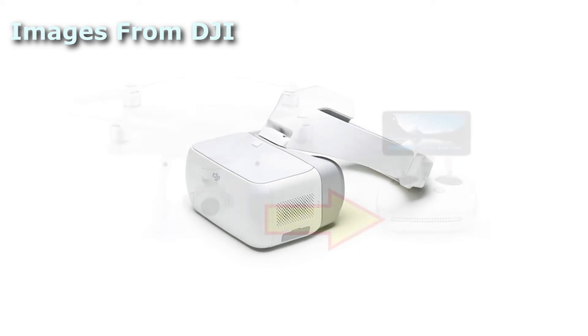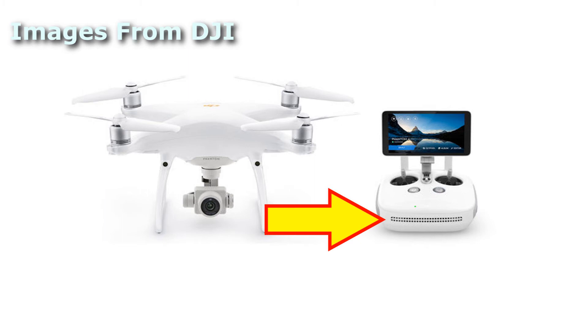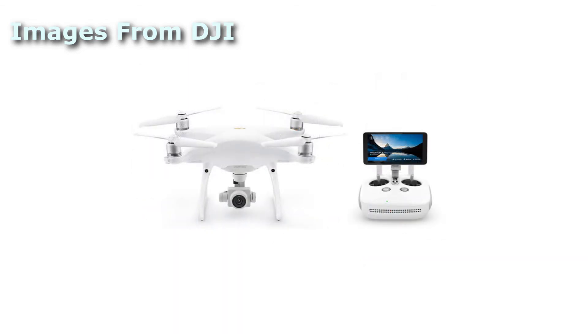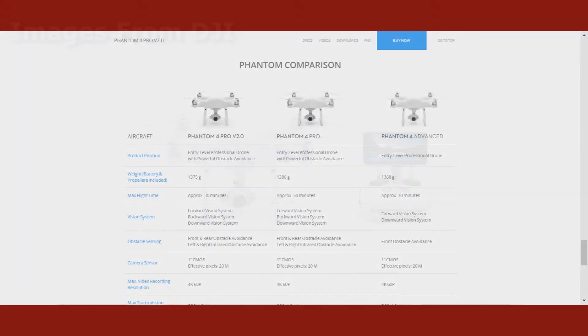The only other difference with Version 2.0 is a vent that was added to the bottom of the controller. Otherwise, the two versions — 1 and 2 — are the same. Version 2 will be available in the Plus version with the attached screen, just like the original P4P. Not a big upgrade, and DJI was honest about it. They didn't call it a Phantom 5 or a Phantom 4 Platinum, just Version 2.